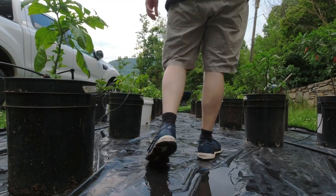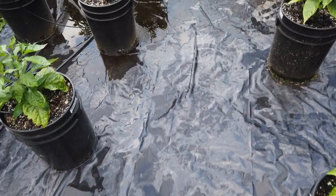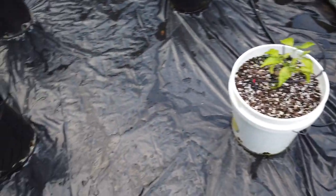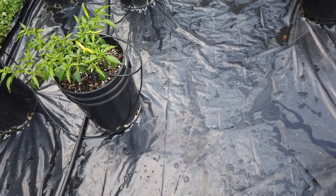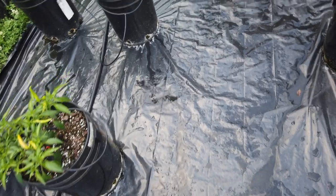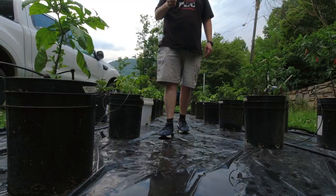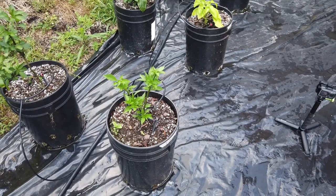I think we're off to a good start — a little bit of an adjustment period, but they usually start taking off. I think they look okay. I'll try to start doing more regular updates; it's been about a month since I did the last update, so I'll try to do at least one every week or two weeks and show how they progress. Anyway, hope you liked that — thank you very much for watching. Please like, comment, and subscribe.